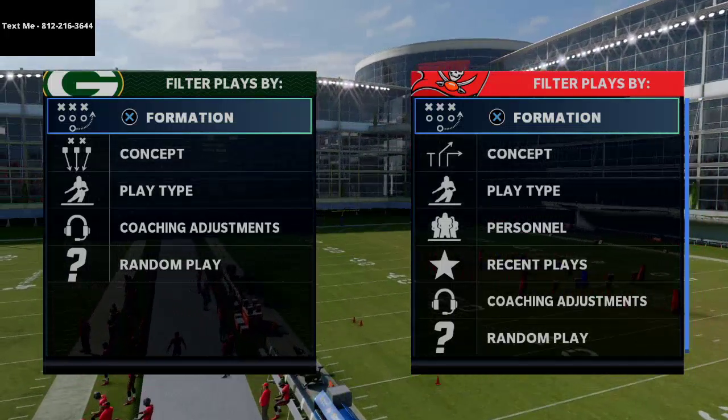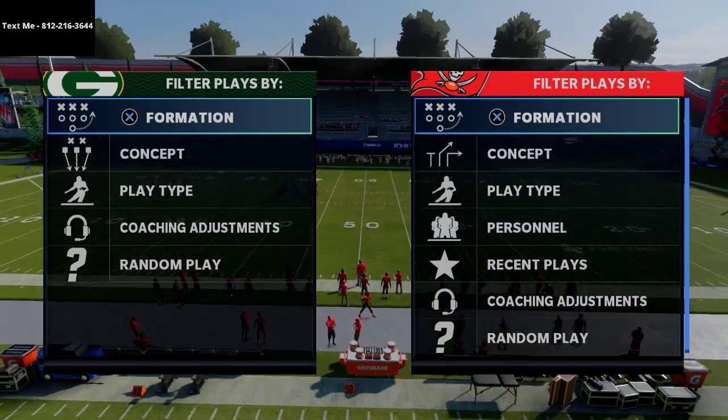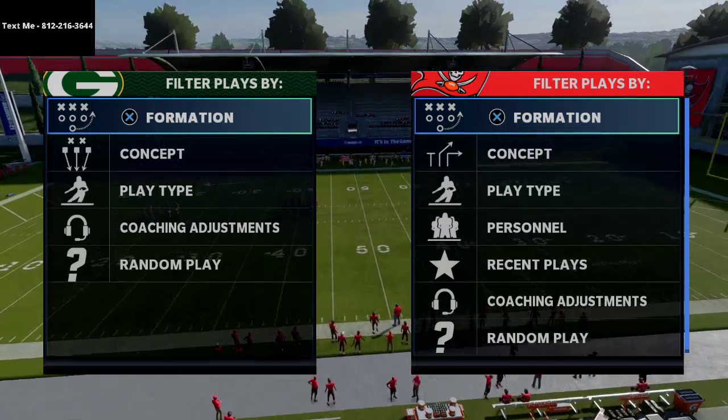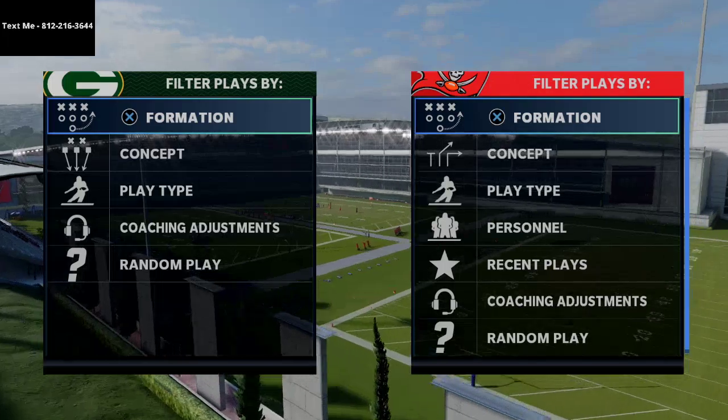What's up guys, my name is Cody. Welcome to my YouTube channel. Today's video we're going to be talking all about the nickel triple and some really unique pressure that you can get from this formation, sending only five people to the quarterback and potentially getting some A-gap pressure as well as some edge pressure.